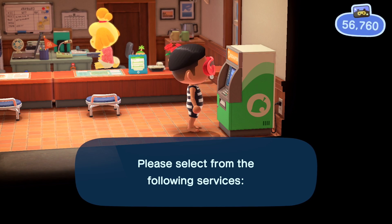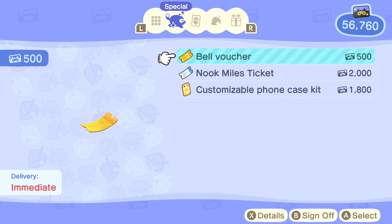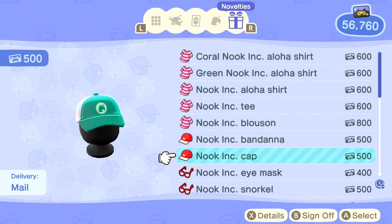You're going to see that the snorkel item is now an available item for you. In my video here, you're going to be able to see that I have the pair of green snorkels available for me.